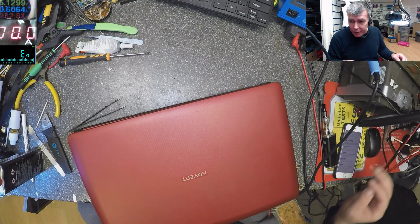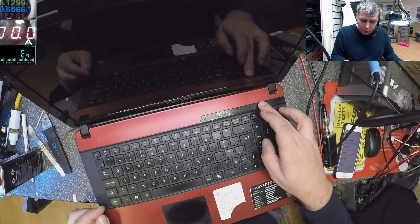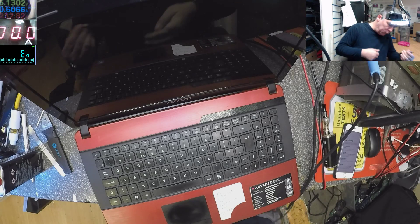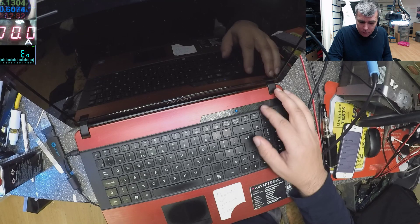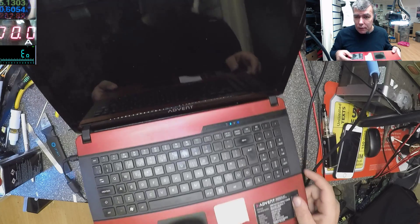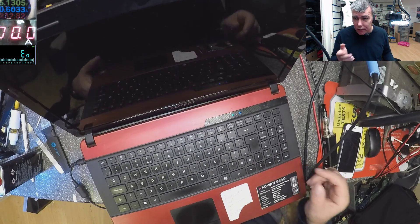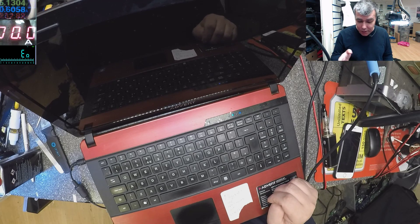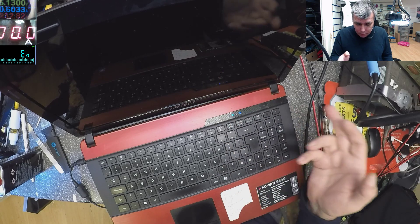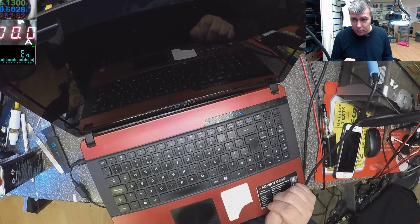Hello, same Friday. Many people ask me about this kind of job. It's coming on — maybe if we plug the charger, we can see the power LED, but there's nothing on screen. That's the issue with this one. Other people ask when I will do a video when it's actually working but nothing is pictured on screen. So that's the case: the laptop is on, but nothing on screen.